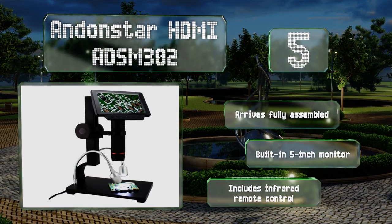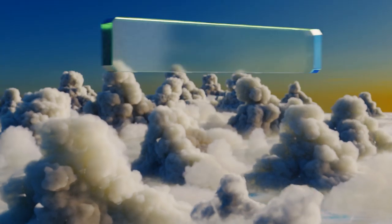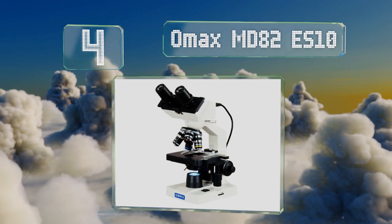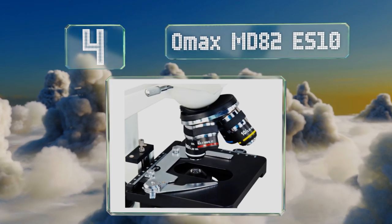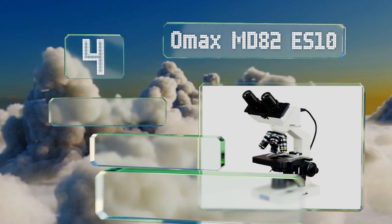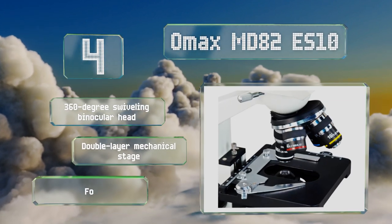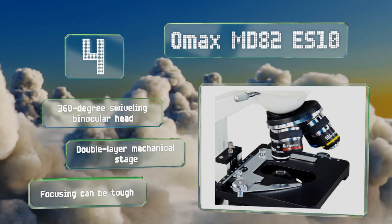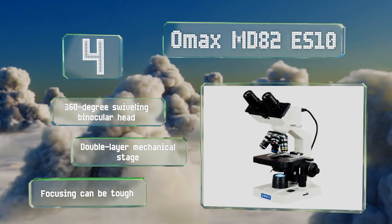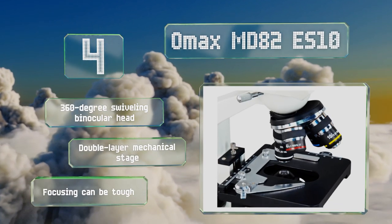At number four, the powerful OMAX MD82 ES10 is a biological compound option that offers eight levels of magnification ranging from 40 times to 2,000 times. The included software is Mac OS and Windows compatible, with an advanced package available for PCs. It comes with a 360-degree swiveling binocular head and a double-layer mechanical stage, however focusing can be tough.